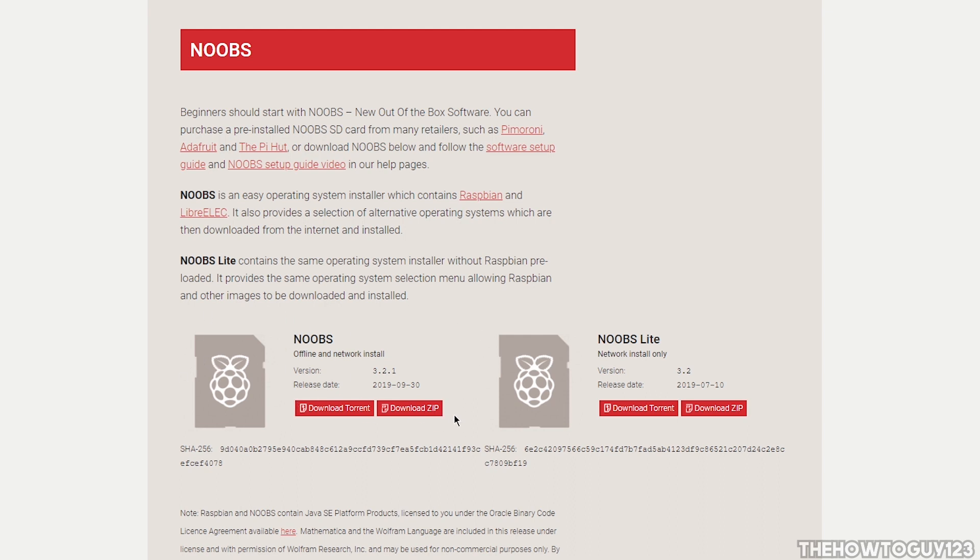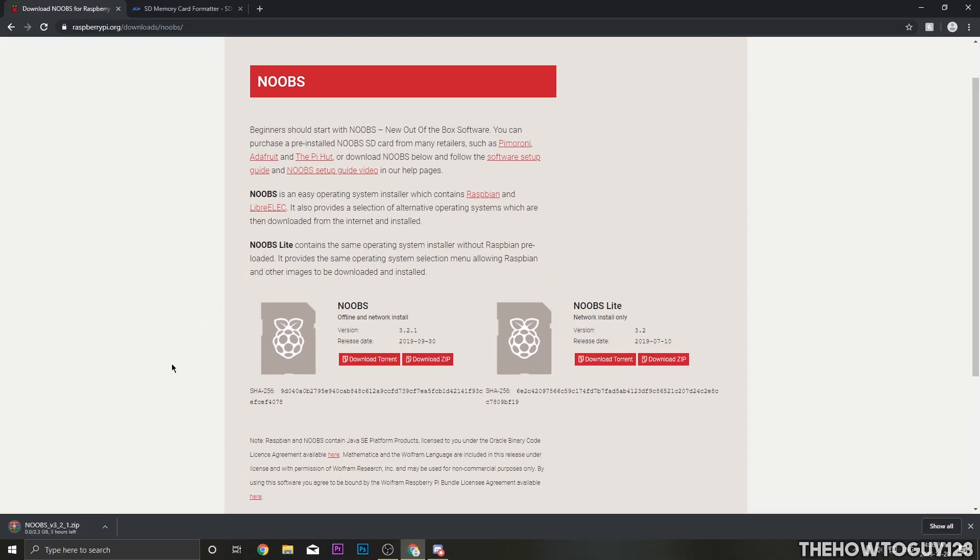You have two download options: either download it as a zip or as a torrent. I prefer to download it as a torrent, because downloading as a zip through Chrome has very slow speeds — the servers they're hosting it on aren't very fast. So I'm going to click cancel on the zip download and download it as a torrent, which will download a torrent file.